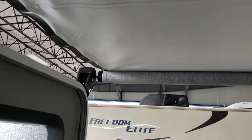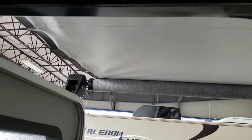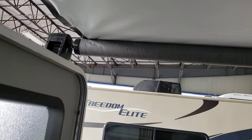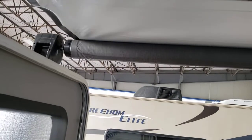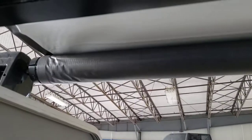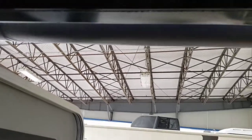If you roll the awning in wet because it was raining, as soon as you get the opportunity — as soon as it gets sunny and warm — roll it back out and leave it out. Let the sun dry the water out. If it's rolled up holding water, next time you open it you might see black streaks all over it, and it might be smelly from holding moisture.